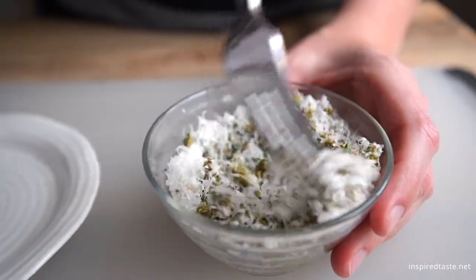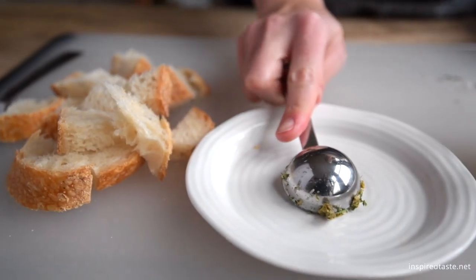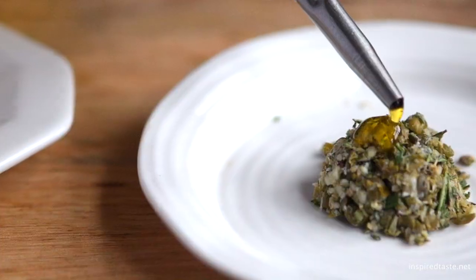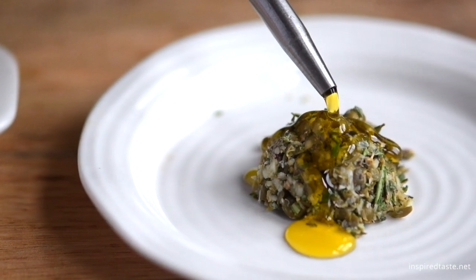Stir everything together, then fill a spoon or two with the mixture and place it onto a rimmed plate. Now it's ready for the olive oil — add some on top and keep the bottle nearby for when you need to top up the plate.